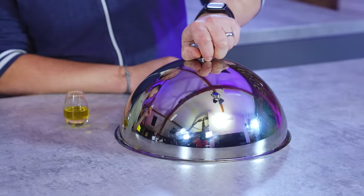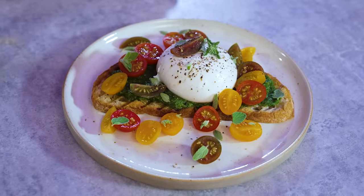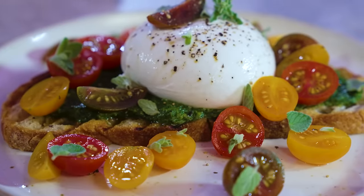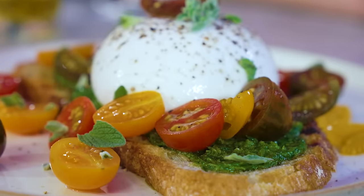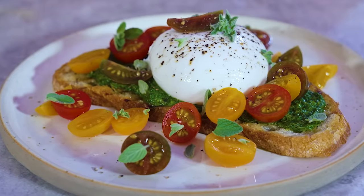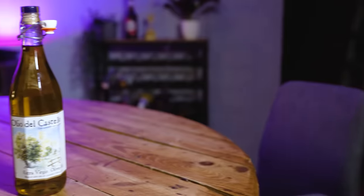Cloche number two is a simple application that this olive oil suggests. So the thing with extra virgin olive oil is quite often a finishing oil. What we've given you is some sourdough, which has already been brushed with this same oil and then grilled, a sorrel, chive and watercress paste, burrata and some brined tomatoes. Lovely.